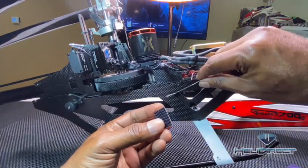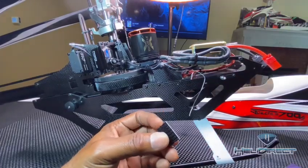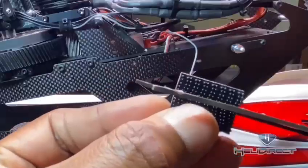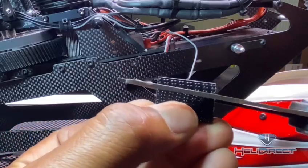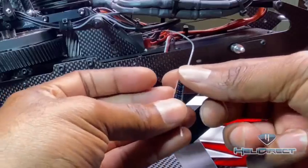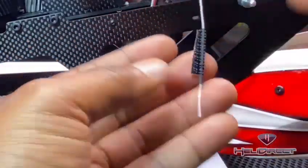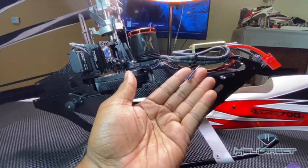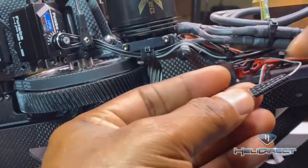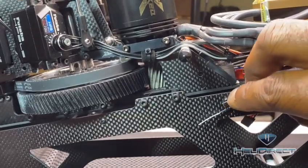Sometimes it gets kind of confusing how you should mount these — you don't want it to chafe on the frame sides. So what he did was he just cut a little strip, just about this big here, and he just popped the heat shrink part and it sticks in there pretty well. Then he just took the backing off — voila, there you go.